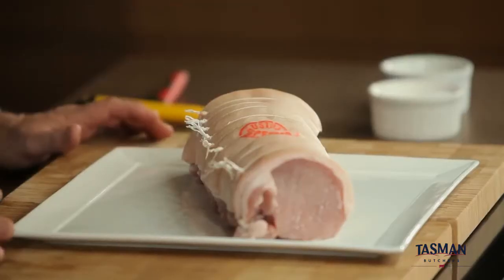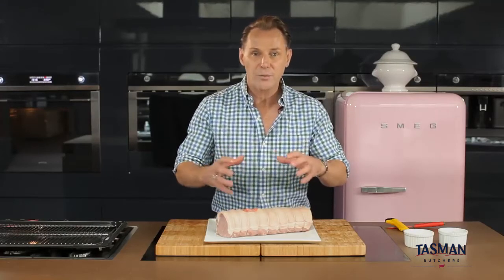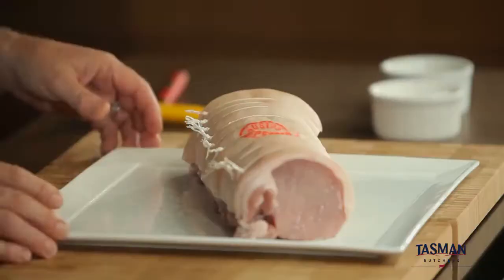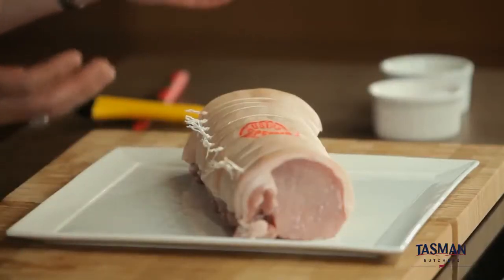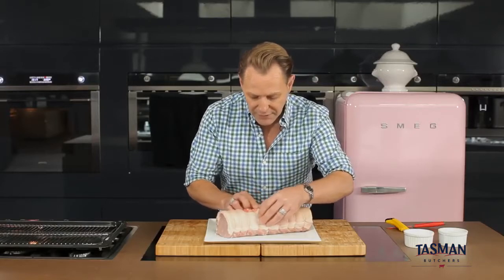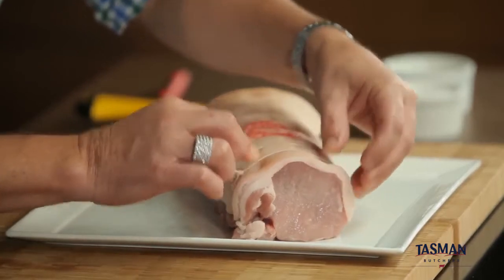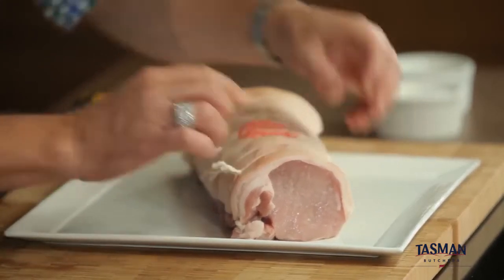I'd like to talk to you about making sure that your pork loin roast is perfectly scored because the scoring is what will help you get that crackle really working well. I would advise to ask your butcher to pre-score it, but just check that when you look at the rind it can actually pull apart in the scoring. If it's just been scratched on the surface, it will actually hinder the crackling process.